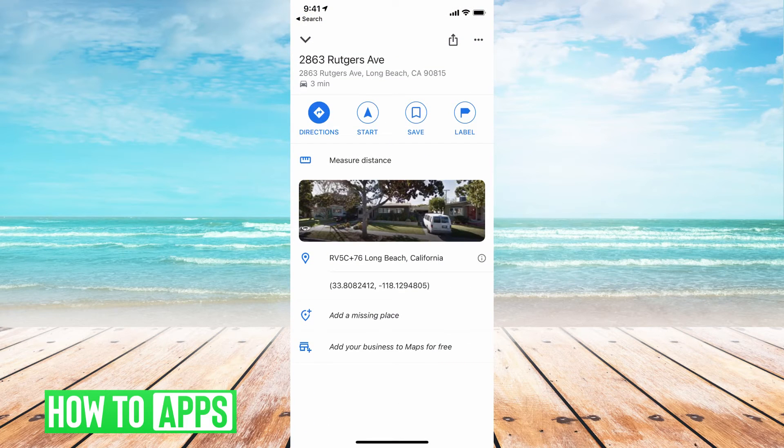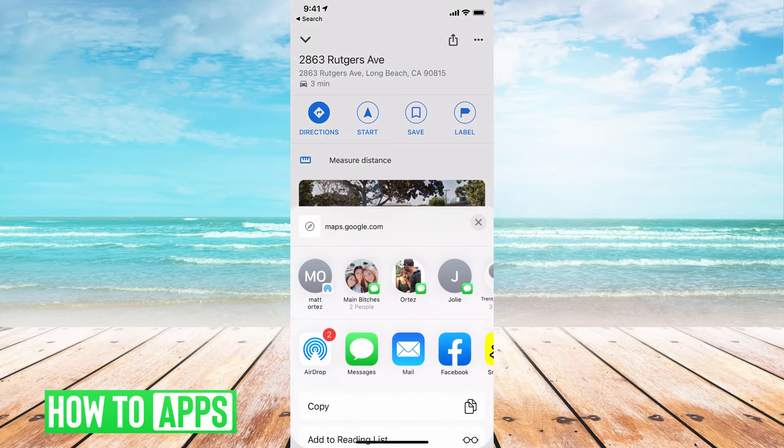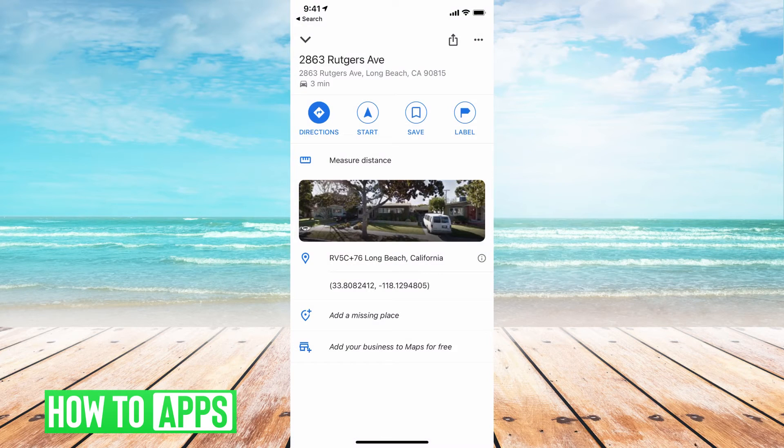If I scroll up, you can see all the information you need. You can either send it by hitting that send button to wherever you want, you can save it, or you can start directions to it.